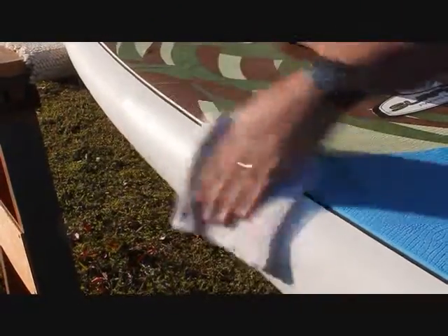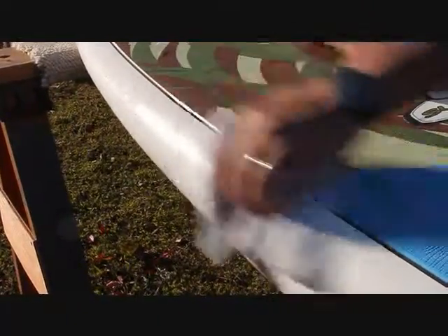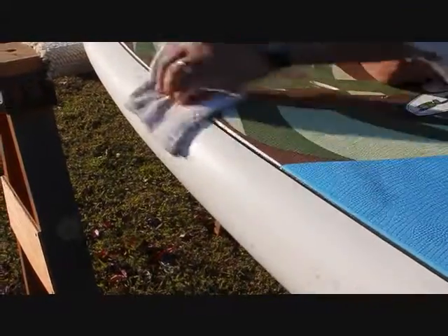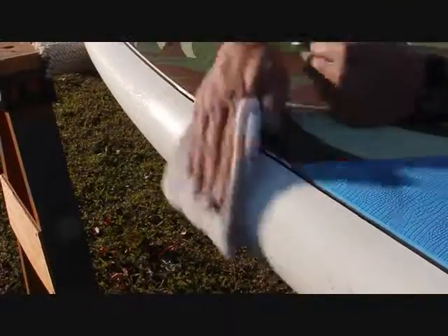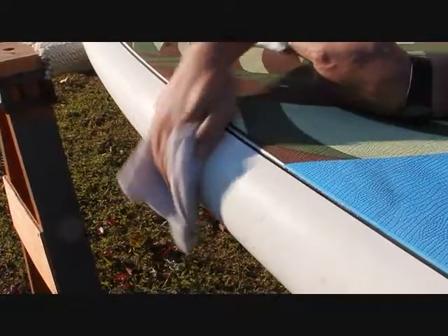Indirect sunlight — actually, the warmer the surface, the easier this product is to use. It is water-based; you don't have to worry about getting it on any other part of your paddleboard. There are no petroleum distillates or anything else that's going to mess up any of the plastics or soft plastics that are on the board.